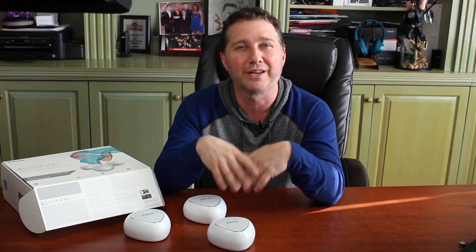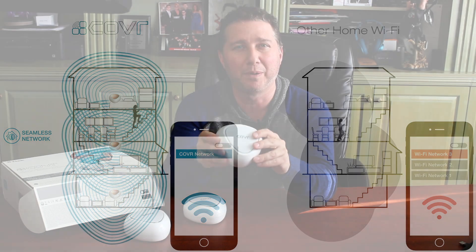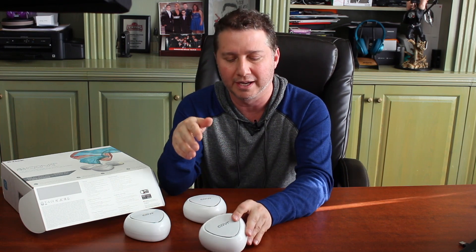Here are the advantages in a nutshell: Number one, the Covr system is super easy to set up. Number two, you get three cover points in the box for homes as large as 5,000 square feet and can add more. Number three, one seamless network with smart steering for both proximity and band selection — 2.4 or 5 gigahertz. Number four, they look great — most people hide their router because of how it looks, which hurts the signal. These have a modern triangular design you'll want to keep out in the open, which also helps your signal.